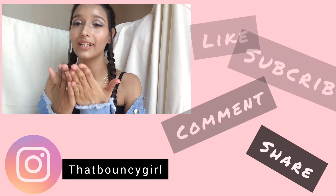I hope you enjoyed this video. If you liked it, don't forget to like, subscribe, share, and comment. Love you all.